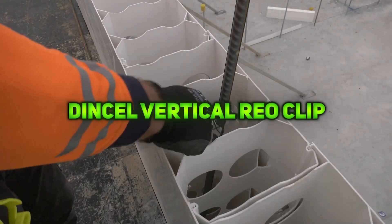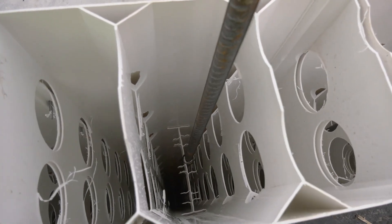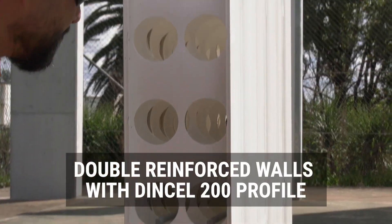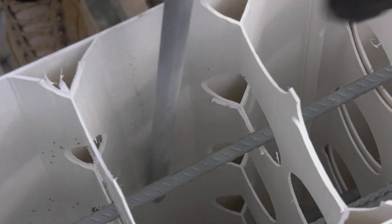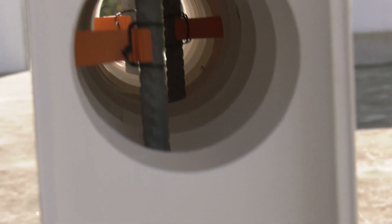The Densil Vertical REO Bar Clip secures vertical reinforcement bars in Densil structural walling panels, ensuring proper concrete cover and structural integrity. Made from durable materials, it holds rebar during pouring and suits 110mm, 155mm, and 200mm panel profiles. Available in packs of 100 or 250, depending on project needs.